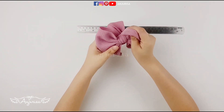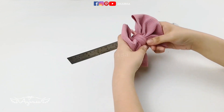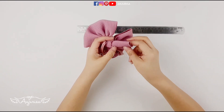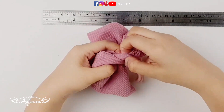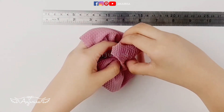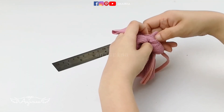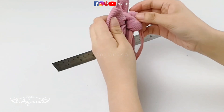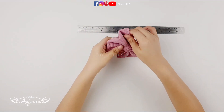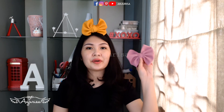Shape the bow as you wish. For the remaining fabric, find a loop under the bow using your finger, and tuck it under, just like this. Shape the bow once again — and our no-flap bow is finished!